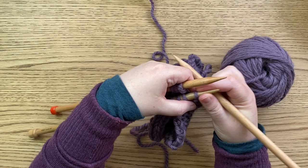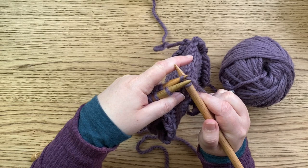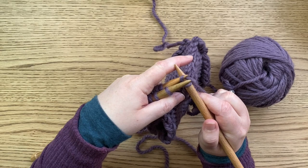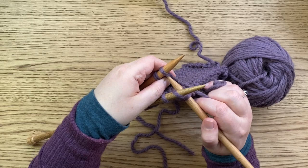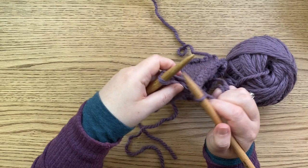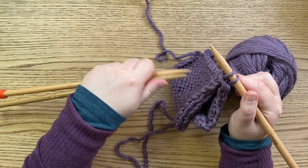It starts to feel awkward at the end of the row because you're running out of stitches and it's difficult to hold them with so few left, but just persevere — take it one stitch at a time and you will get there. Remember to cast off in between stitches: knit those first stitches together, cast off the first one, knit the next two stitches together, cast off the next one, and so on. Knit the last two stitches together and cast off.